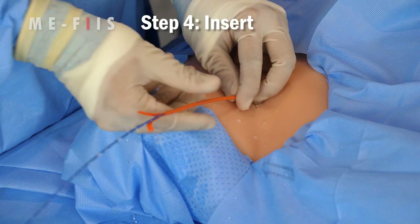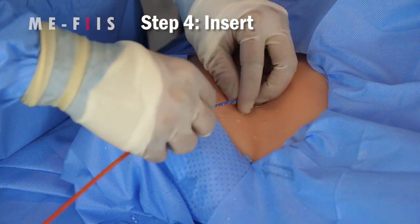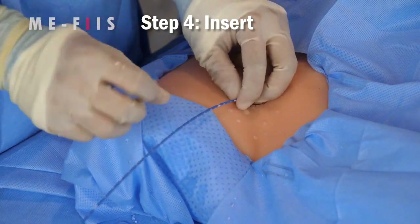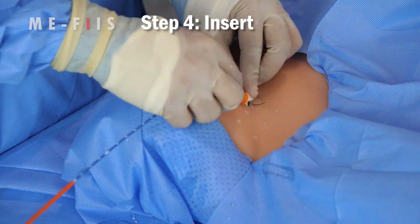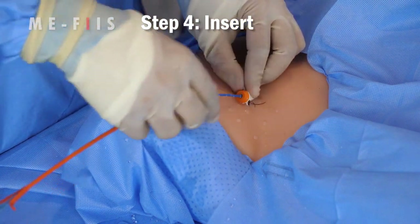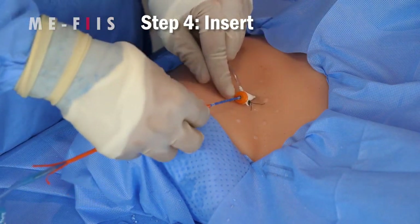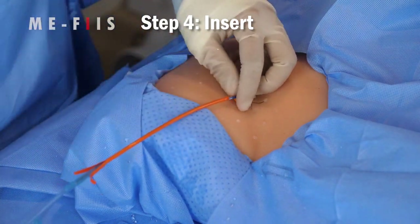Continue advancing the catheter to the distance that you measured back at Step 1. If x-ray is immediately available, you could consider shooting a film to confirm that the radio-opaque markers of the balloon are in the zone you desire. If you need more room to continue advancing the catheter, you can peel apart the orange peel-away.